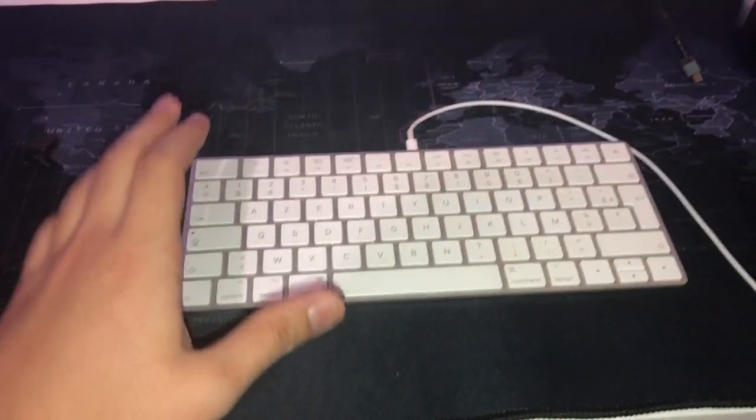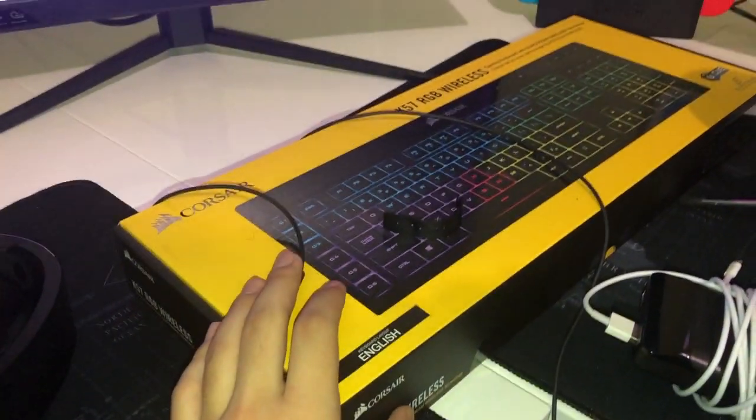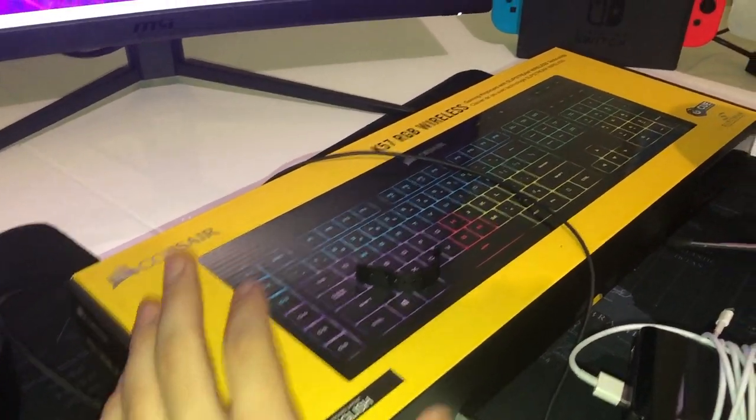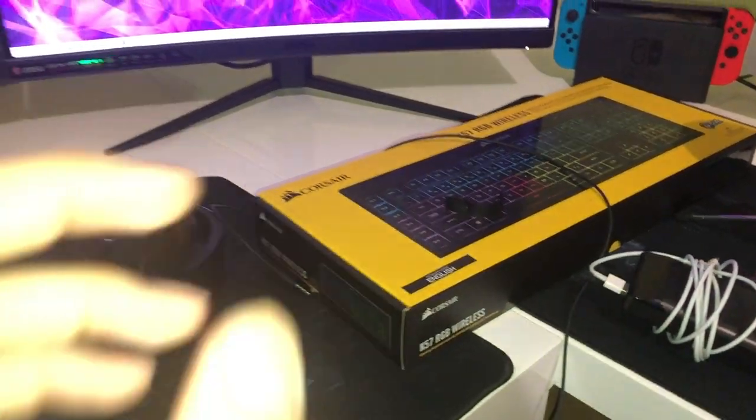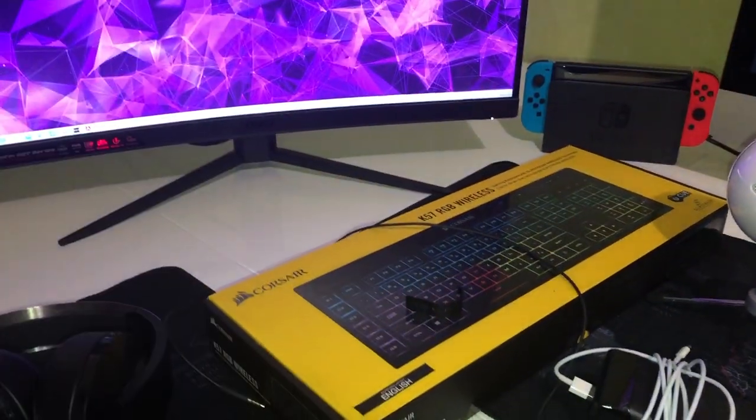By the way guys, please don't ask me why I'm using this Apple Magic keyboard and mouse on this computer — it was just to test things out. I also didn't open my new Corsair wireless keyboard yet, which is the K57. I'm going to do that in another video.